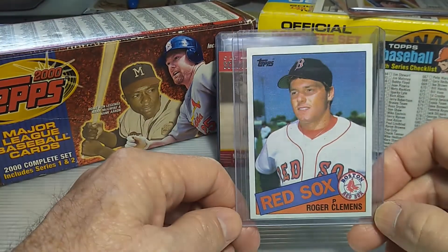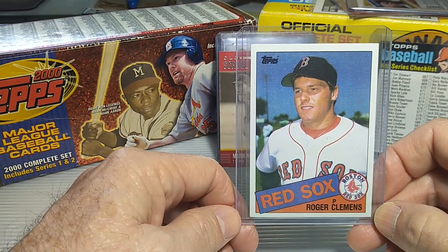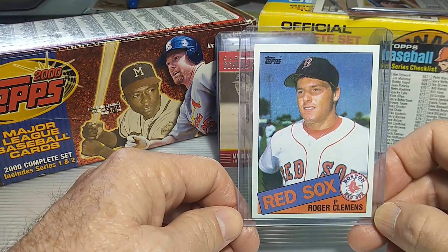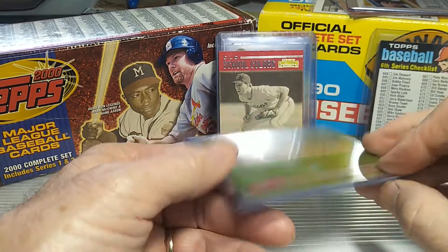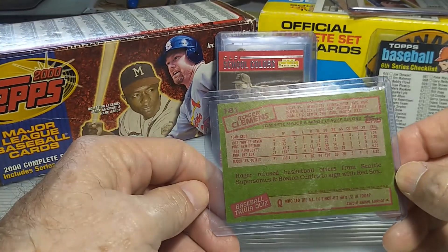This one here is the one I paid the most for — I paid $15 for this. But it's a rookie card for Clemens. I thought it was pretty well centered, very clean, both sides, sharp corners as well.